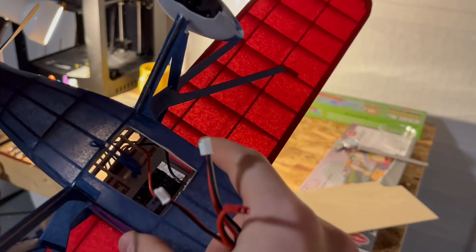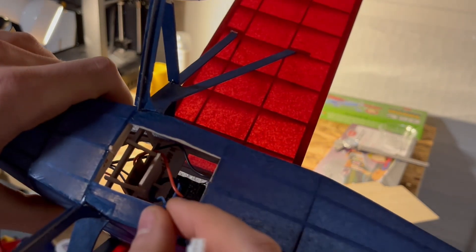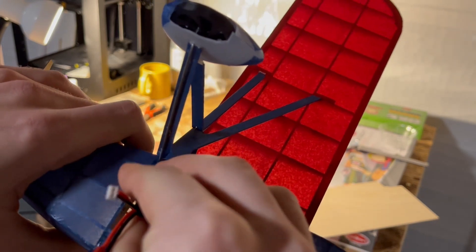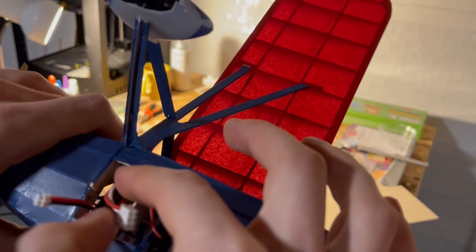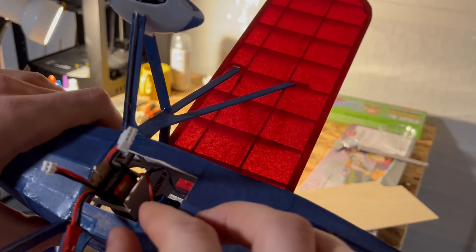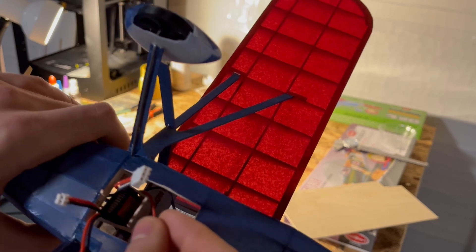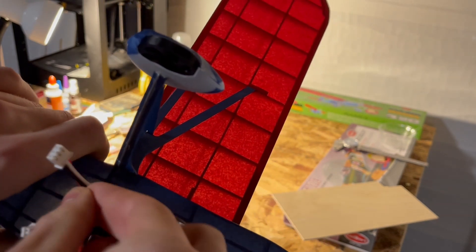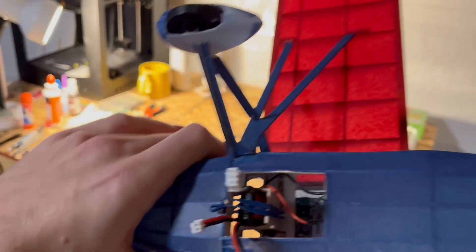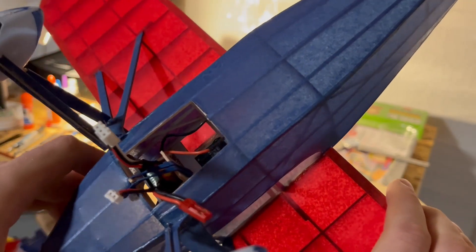Inside the plane I have a battery box. The battery slides in and has a bit of friction so it can hold itself, but if you're going to be doing any maneuvers with any sort of G's or bumps on takeoff and landing, I have this rubber band — very advanced — that goes over the battery to prevent it from escaping.